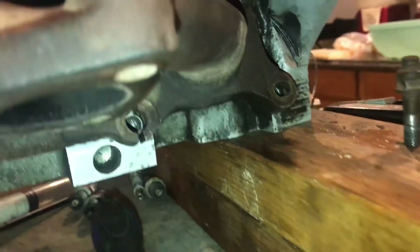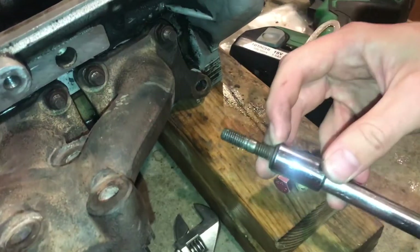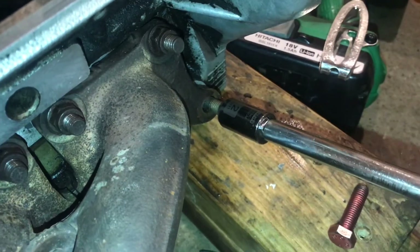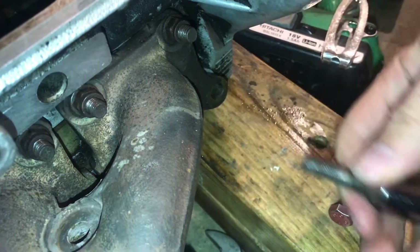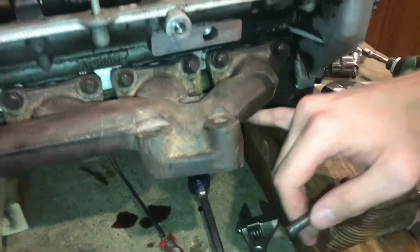But if you don't have a tap, you can modify another bolt with the correct thread to fix it as well. I know that this is the correct thread because it threads in elsewhere on the same engine block, and I know that they've kept all of these threads consistent, so this one is the same.